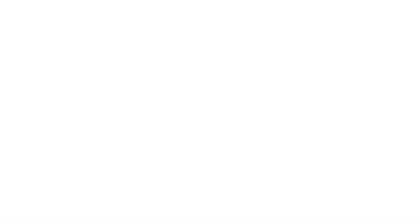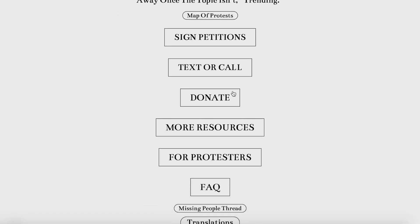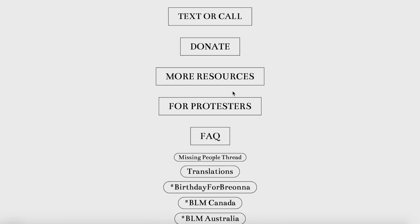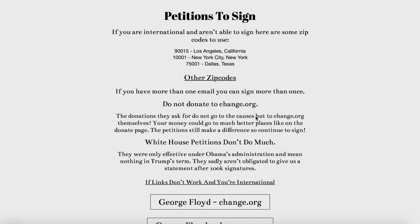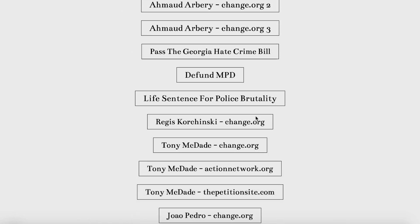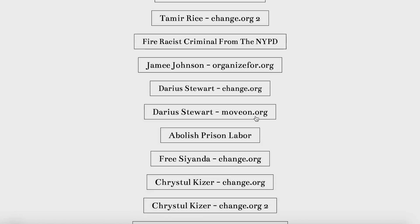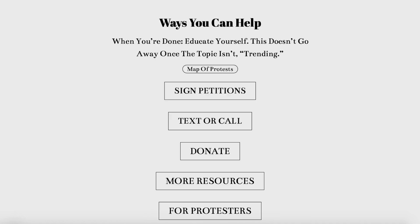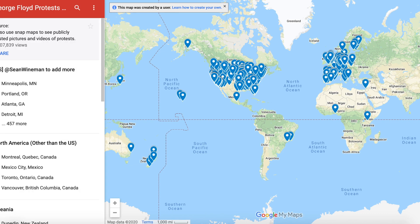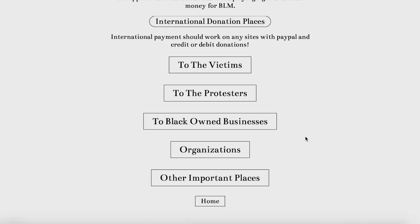Before that, with everything that's been going on with the Black Lives Matter movement and the protests, I wanted to share this facts and resources page that has been circulating, which has all the information on petitions you can sign, protest routes, and general information about the Black Lives Matter movement. I'll post the link down below — it's updated very frequently, last updated on the 9th. Please check it out; we gotta continue to stay together and keep fighting the good fight because this is a very important cause.